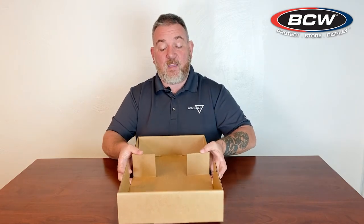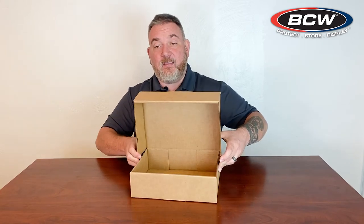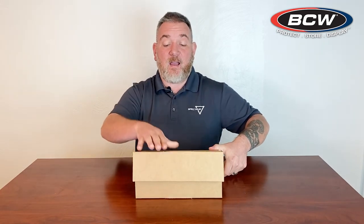Now we have these extra flaps on one end — this is going to be the interior of the box. Just fold those in and lift up on the box itself. The side with the long flaps is the inside. Fold the top over and down and your box is now ready to load.